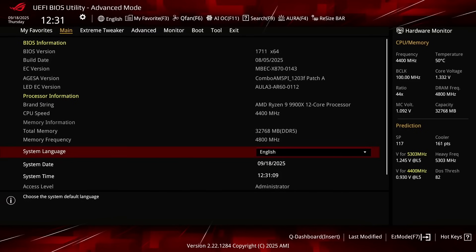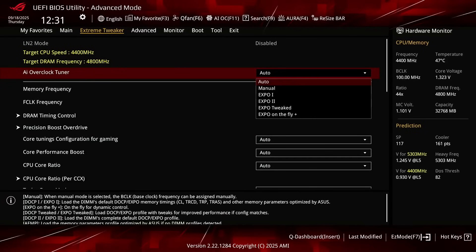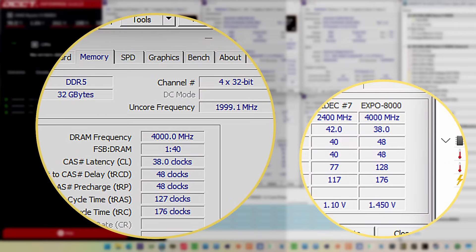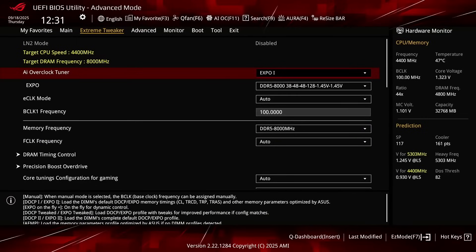When you've entered the BIOS, switch to the Extreme Tweaker menu. Set AI Overclock Tuner to EXPO1. That will make the memory run at our EXPO rated frequency of DDR5-8000 and associated memory timings. EXPO1 will load only the primary timings and have the motherboard tune the secondary timings.